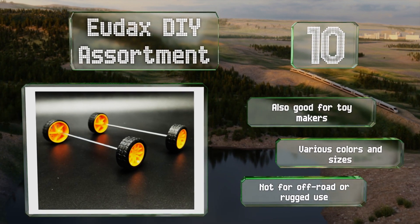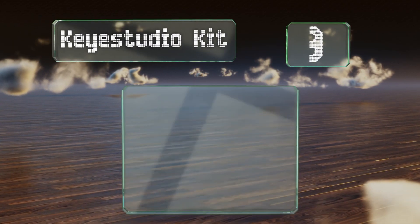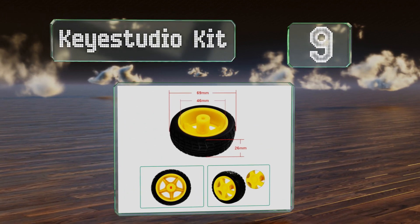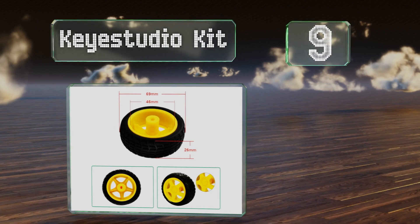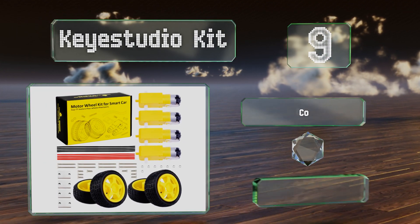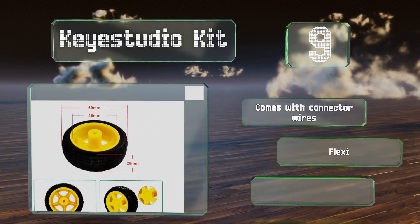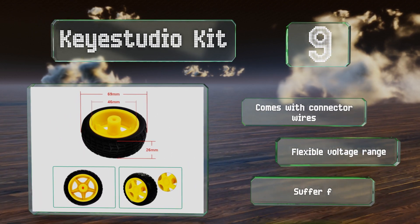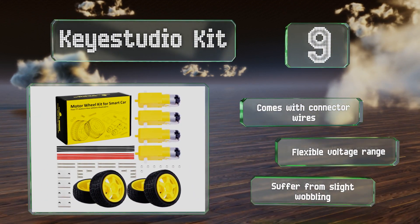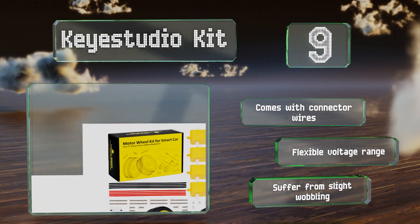At number 9, the Key Studio kit includes four motors as well as hardware to mount everything to a chassis, making it a good package for those just starting a project. The rubber tires provide traction and the plastic hubs will slip snugly onto the motorized axles. It comes with connector wires and offers a flexible voltage range, but it does suffer from some slight wobbling.